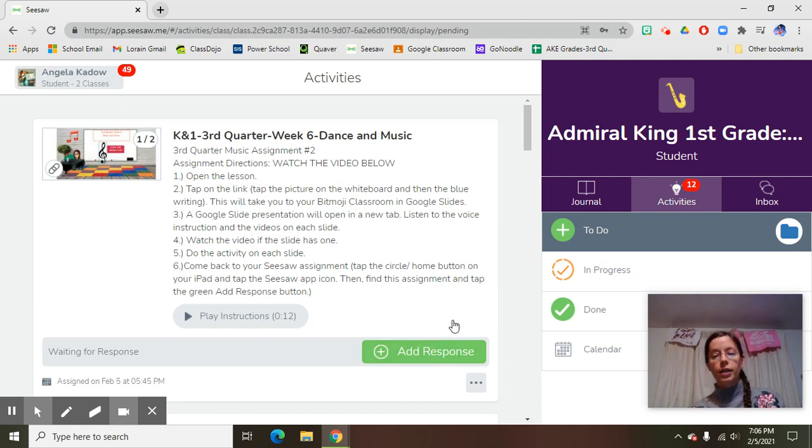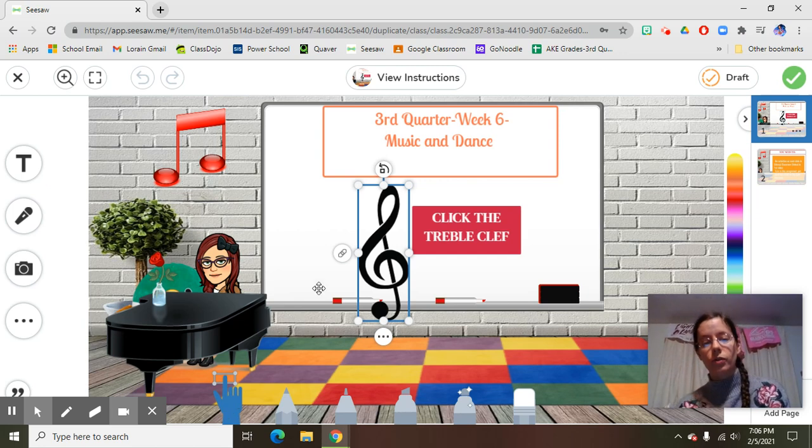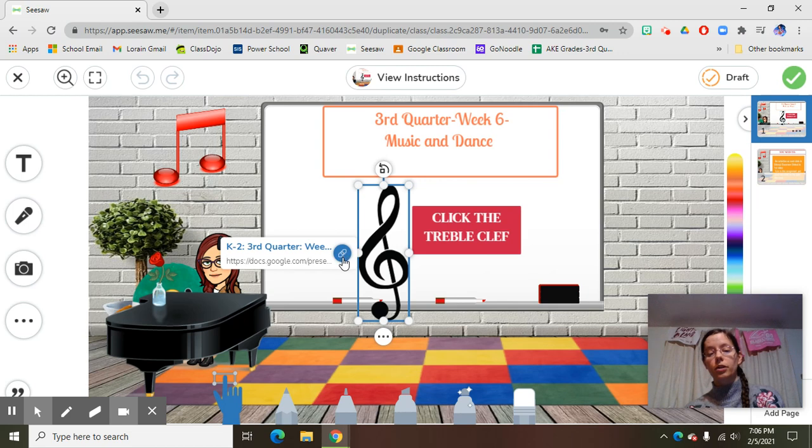So here I go now to the green add response button. I went light bulb, green button. I tap it or click it, and now I'm in my first slide and it says click the treble clef. I want to go to the hand down here and click it once so it turns blue. When I do that I'm ready to click on the treble clef and the link is next to it. You'll see it's a circle and it turns blue when I put my mouse on it, so I go ahead and click on that.